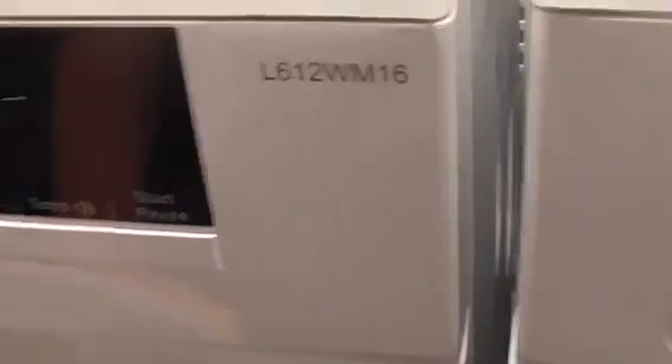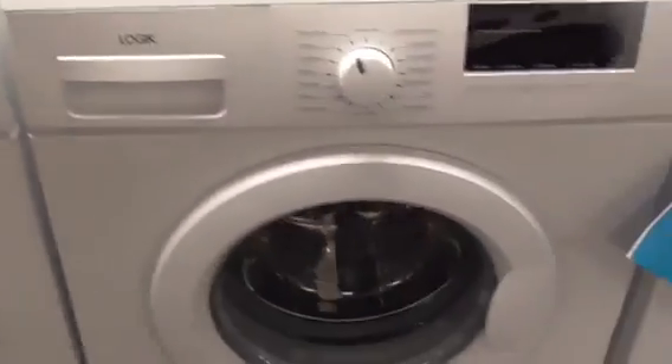We've got a Logic L612WM16 6kg washing machine.